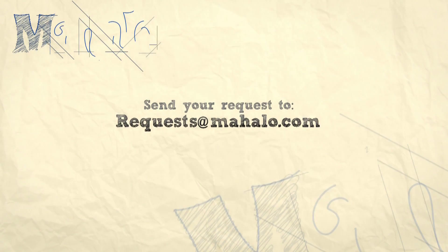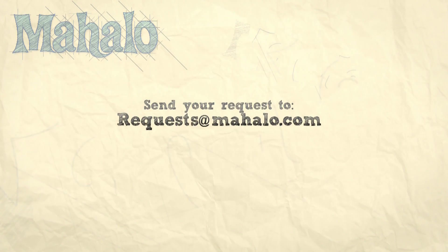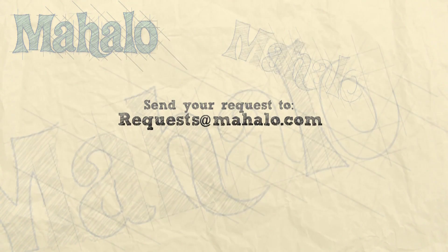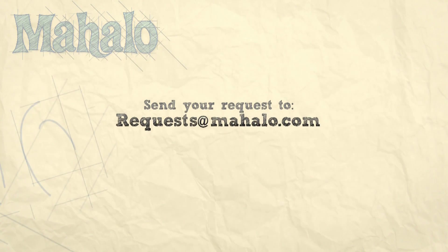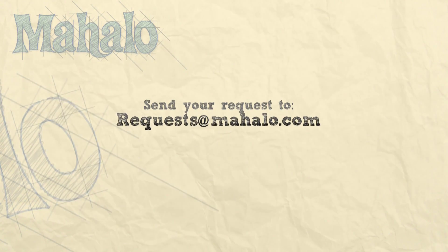I'll see you in the next one — thanks for watching. If you'd like to see me prepare any other recipes, please send an email to request@mahalo.com, and in the meantime, check out our other videos. Take care — we'll see you next time!